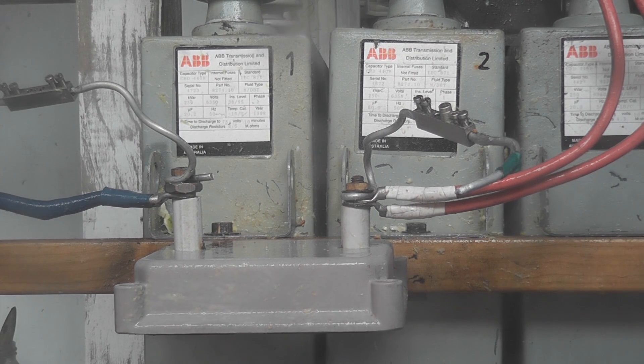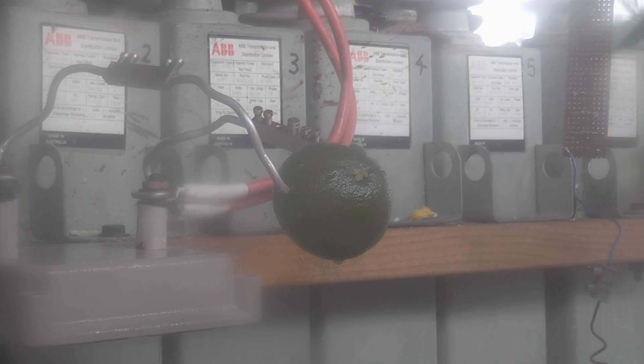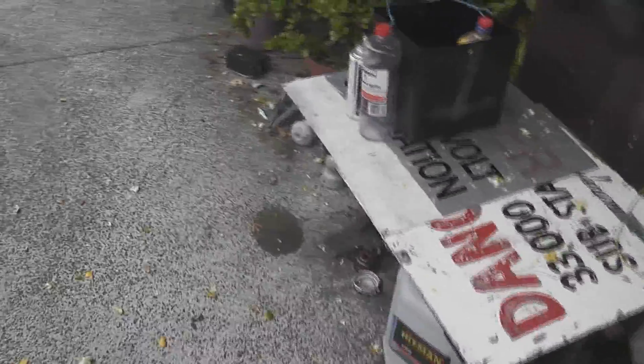Cool. Camera roll, take five. D&D camera. Discharge capacitor. Bit of carnage, bit of fun — lots of pieces of grapefruit. I don't like grapefruits anyway, so who cares. Thanks for watching.